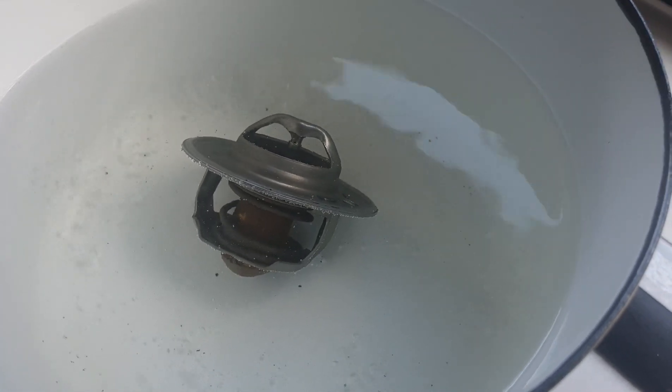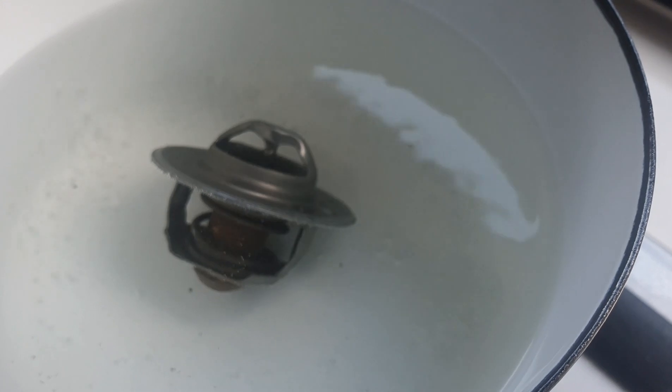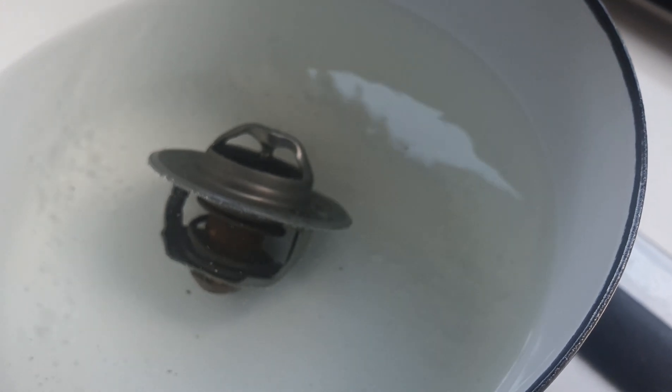So as you can see, that thermostat's actually closing in, and that's pretty much what the thermostat does in the cooling system.